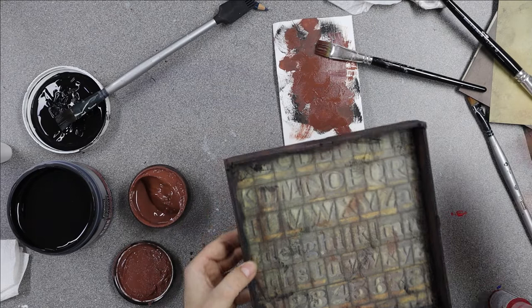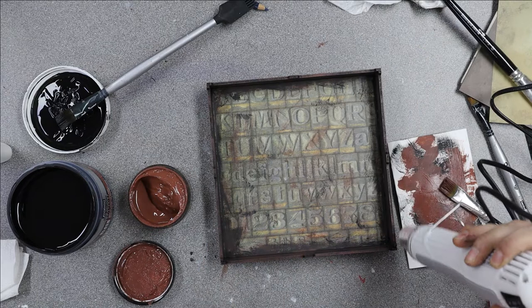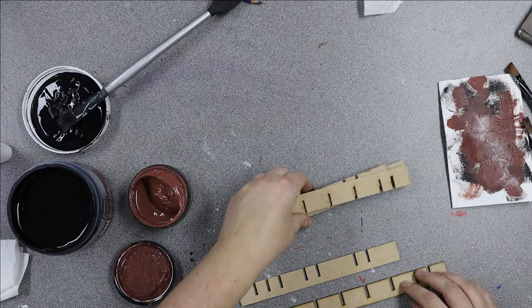It gives that real aged wood look — more like an apothecary cabinet you'd find in a cool little shop down a back street somewhere, in my imagination at least. It's good to picture something in your head and have a little story behind it because it helps you build up what you want and see what you want. Don't forget to do the tiny little edges that are facing you — and that's pretty much the back of my tray done.